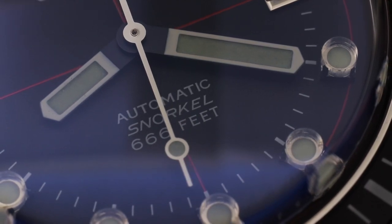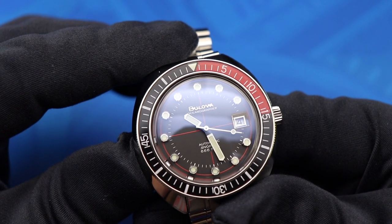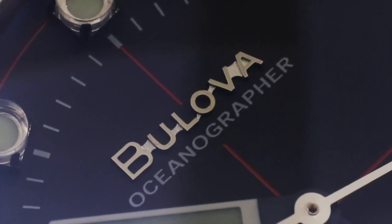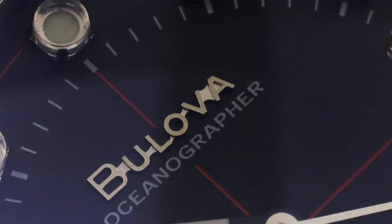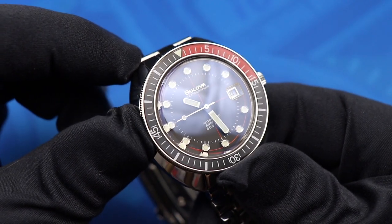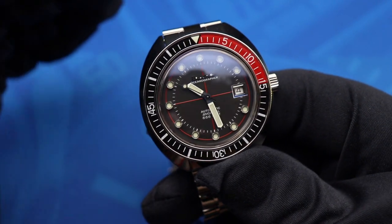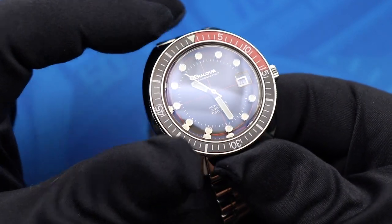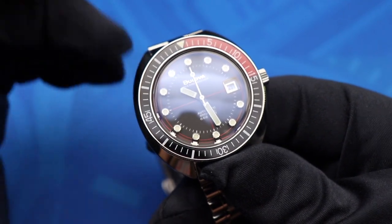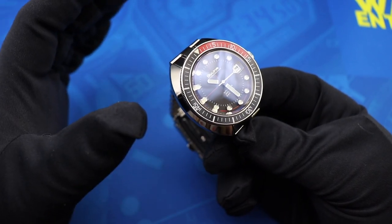The only big miss on the watch is that applied Bulova logo. You don't really see it as much when the light's hitting it, but if you move the light away, you can see those connectors that connect some of the letters together — that just looks a little off-putting. Everyone that I've shown this watch to, that's one of the first things they key in on when looking at the dial. It just kind of looks sloppy. And if you look at the original, the original didn't have that — I'm pretty sure the original version had all of the letters set on the watch individually.